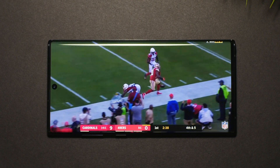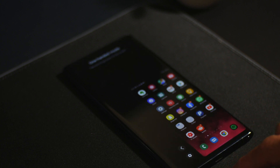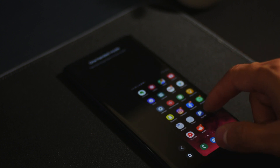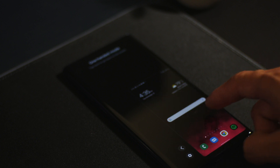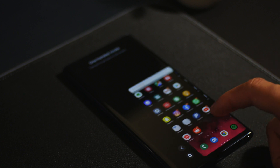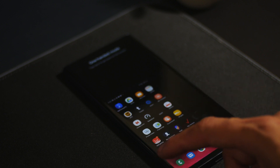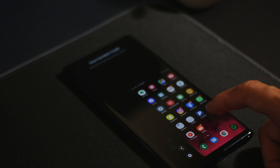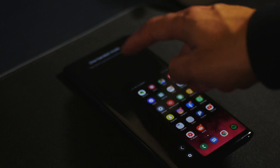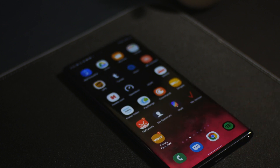I honestly think Samsung is starting to really nail it with this new update. We also get one-handed mode, and personally I don't tend to use it a lot. But if you want to activate it, you can just swipe down from the center and it should activate — it works at times and at times it doesn't, but nonetheless it's there. If you are left-handed, you can switch it over to left-handed or right-handed as well. To exit out, just tap outside that display screen and it should return to normal.